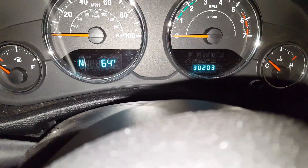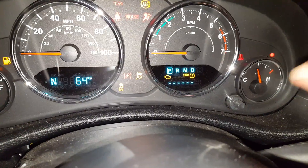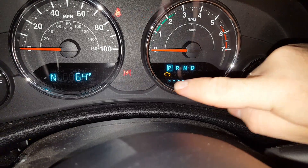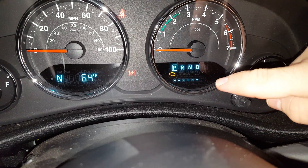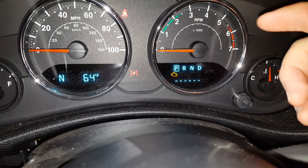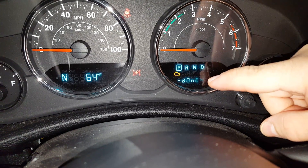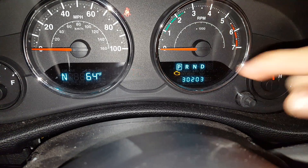As you can see right here, the odometer goes away, and if there was a code it would show the code right here. Once all the codes are done, it comes up with a line and then says 'done,' and then it switches back to the odometer.